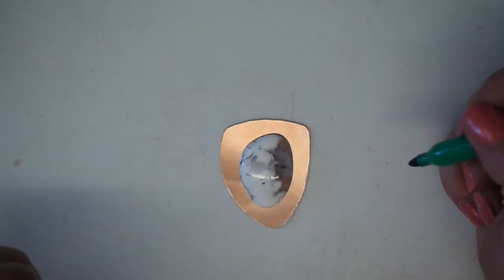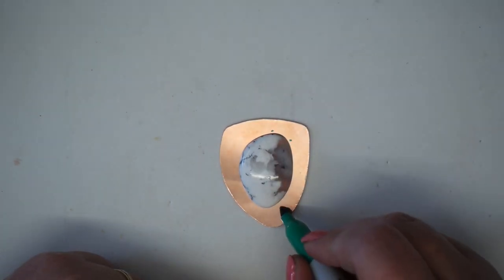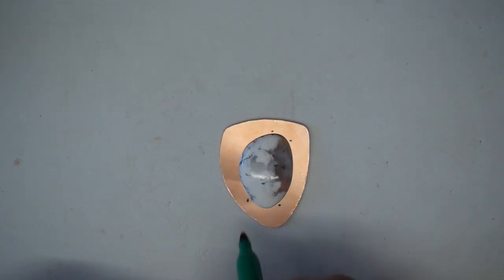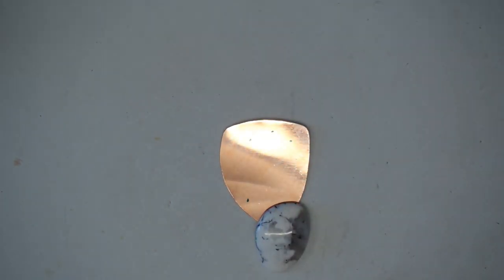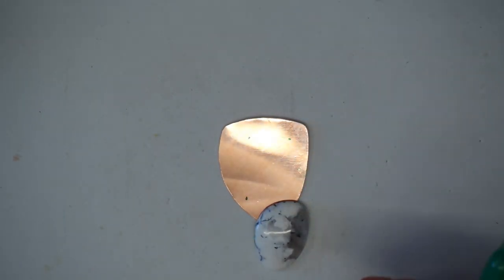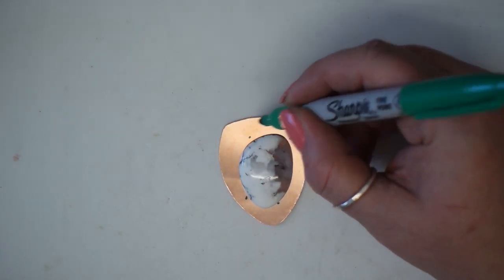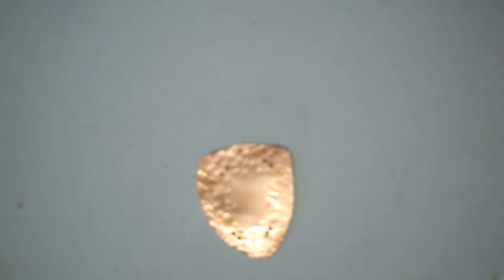With the stone positioned where I want it, I'm marking where the wire will catch it — roughly here, across to here, and then across to here. I'm using a marker pen, and to remove any unwanted marks, I just dab a little nail polish remover on some cotton wool. I can also measure and mark where my jump ring hole will go.